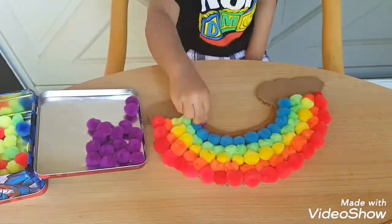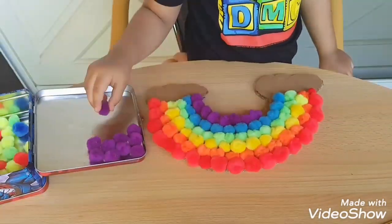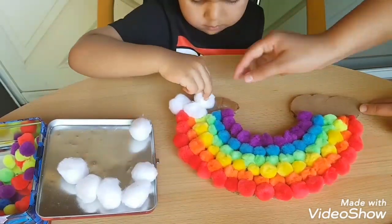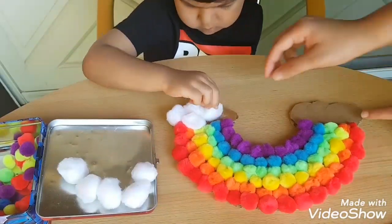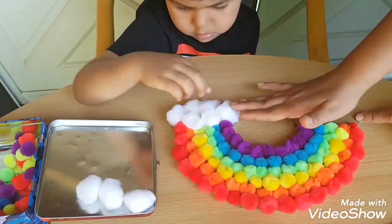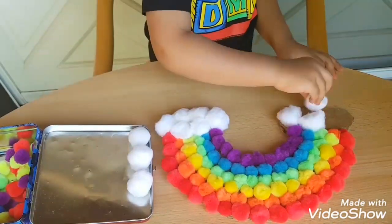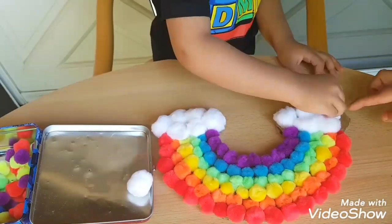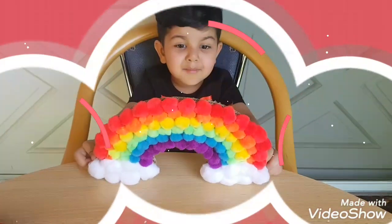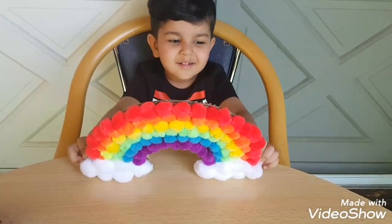Let's go! Here we go. Rainbow is ready. Wow, Nakshia, the rainbow looks so beautiful!